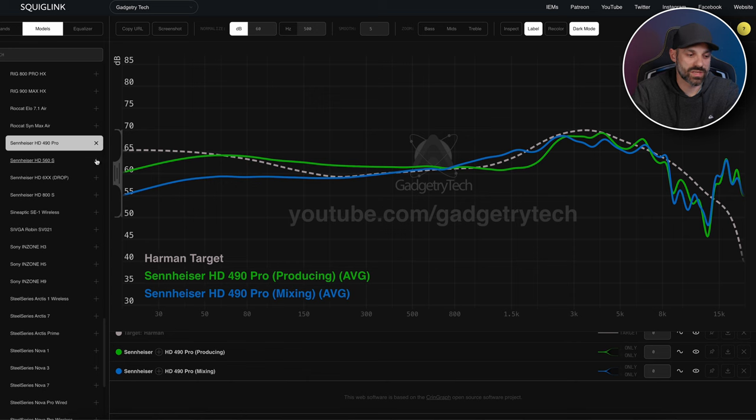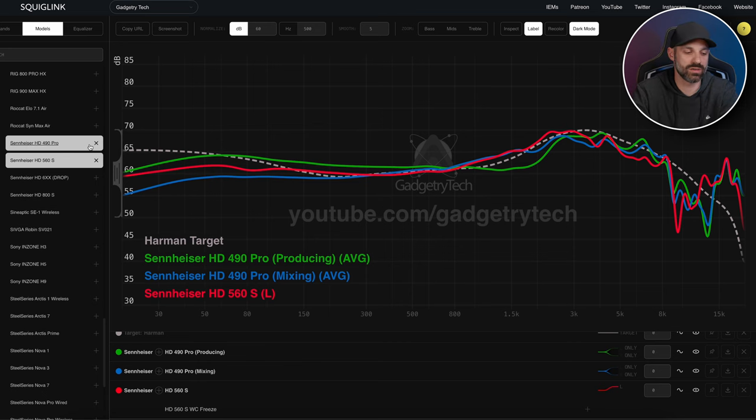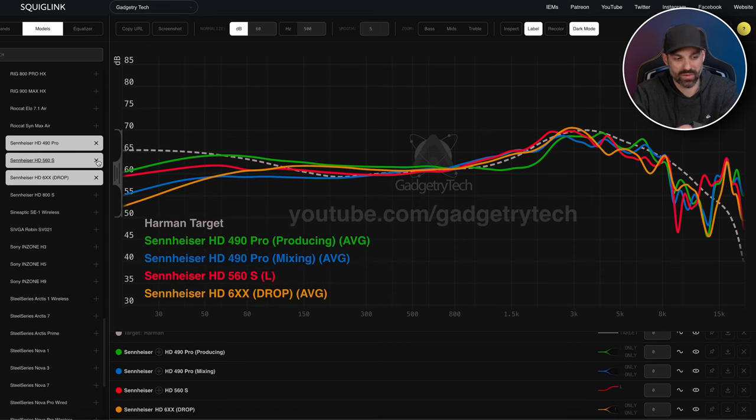Comparing briefly to other headphones: the HD 560S has a bass response between both 490 Pro pad configurations, but with a more bright and somewhat abrasive upper mid-range in the 2–3k region. Things sound a bit thinner and more aggressive. It's a harsher sound profile than the 490 Pro, which tames it slightly. Let's now add the 6XX to the frequency response view.